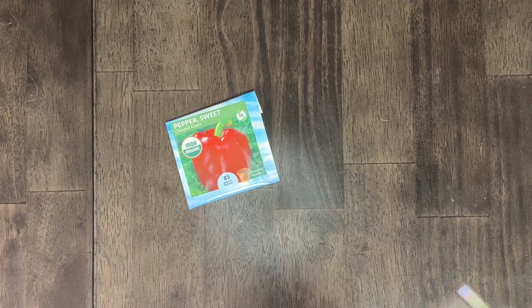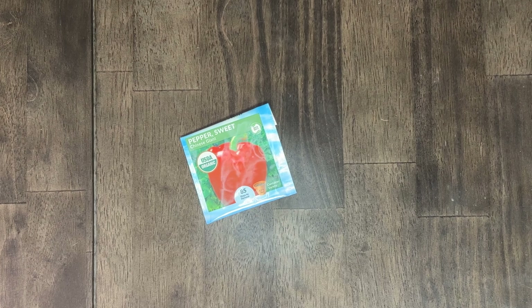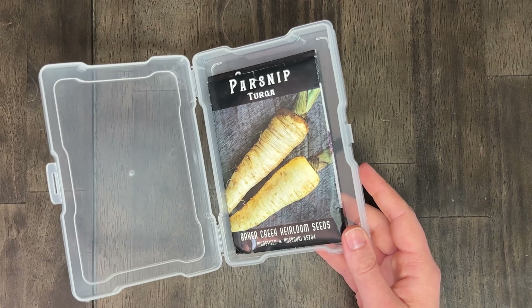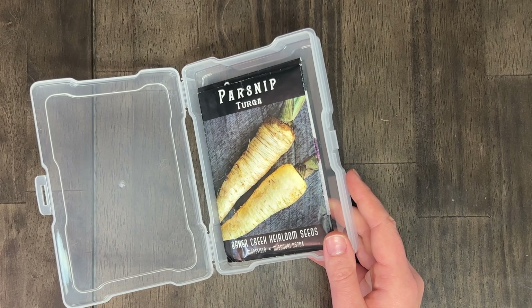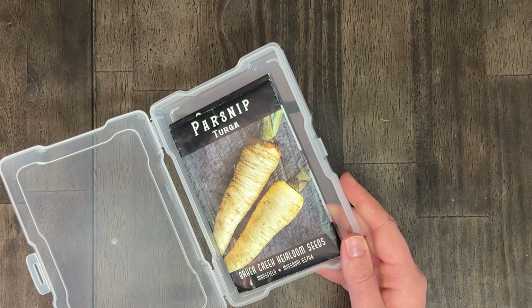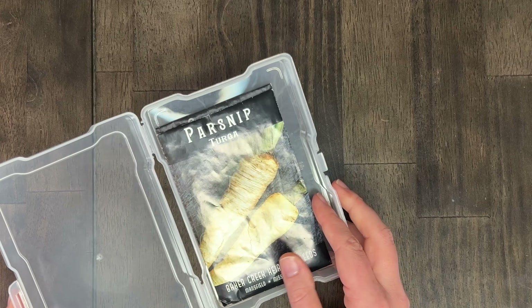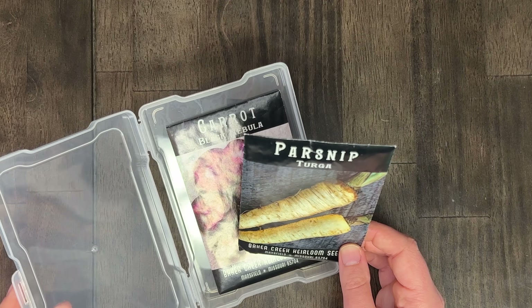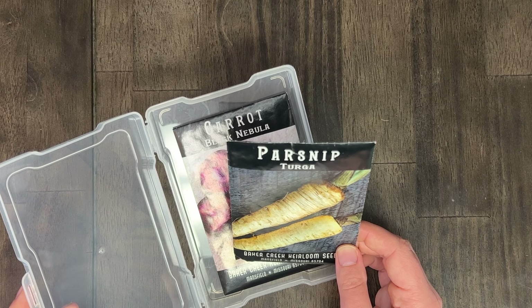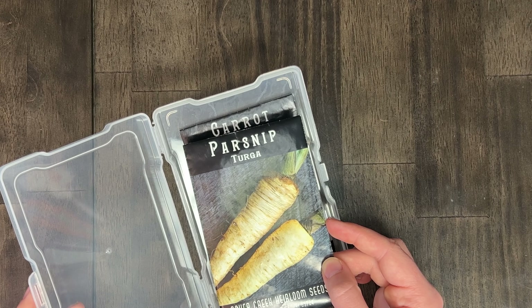I'm going to say yes to the sweet pepper — this is a Chinese giant variety, and there's enough seeds in there. This made me realize we're going through our no-thank-you pile of seeds. In our previous seed inventory I sorted out seeds we either didn't want to grow again or wanted to wait on — I do have a plan for what we're going to do with those seeds. This also reminded me that we had so much luck growing parsnips, but we don't like parsnips. Turns out we don't like parsnips.